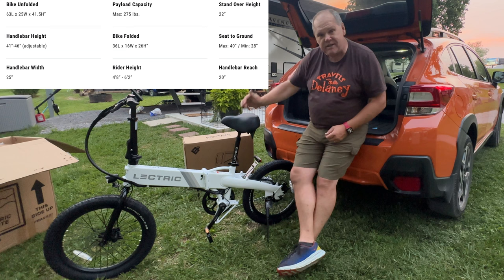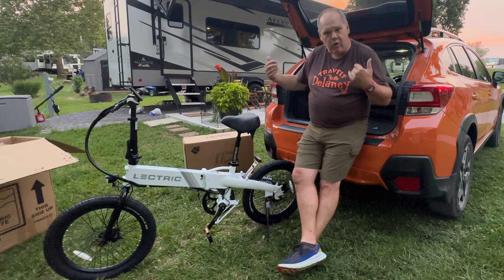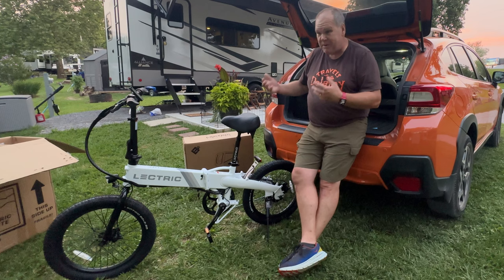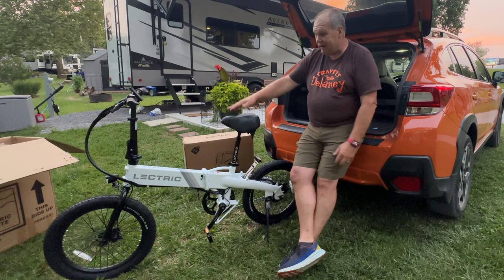The tires are a little smaller and not as wide, but this is their XP Lite. It's designed for people like Patty and I who are RVers and want something light — we're getting a little older and we'll be able to lift it easier in and out of the car or truck. Here's where the real advantage was: this was basically assembled. The only thing I had to do was put the handlebar into the post and tighten it. Three years ago I remember being in the garage quite a while because there was some assembly required with the Rad. So if you're looking for a bike that will get you going quickly, this one definitely was a lot quicker.